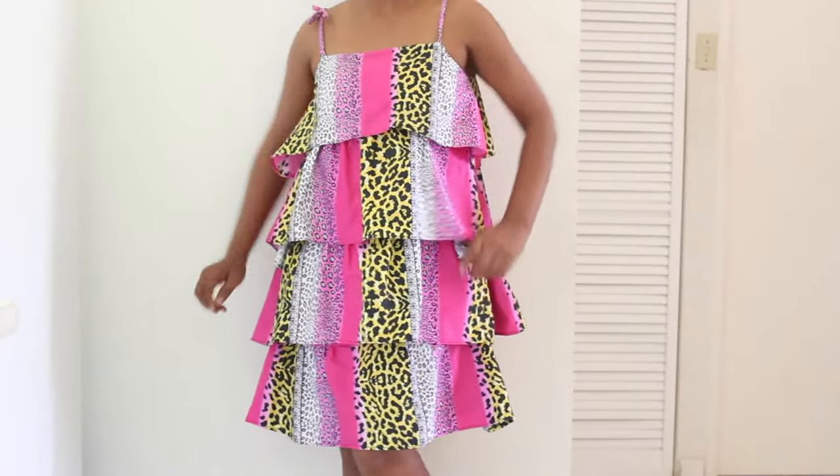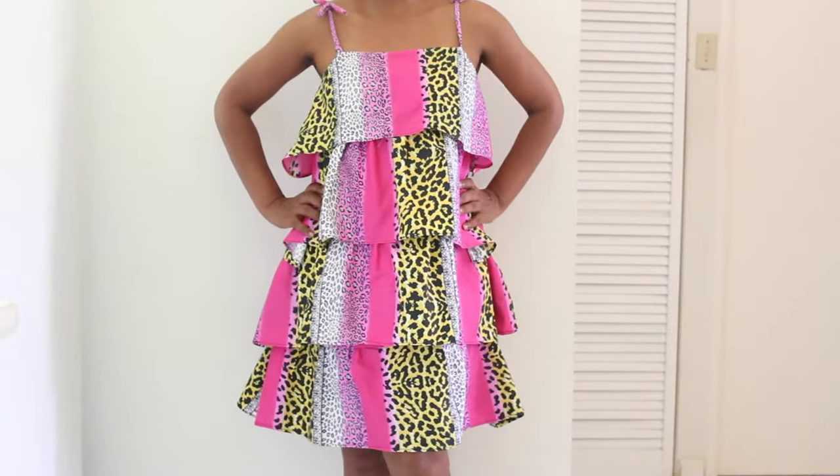Today on Happiest Camper, we show you how to make a flapper dress with free pattern.